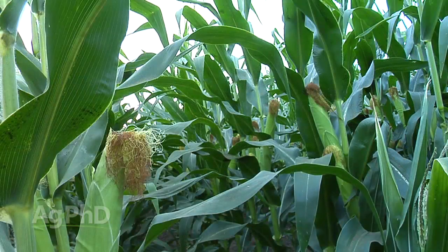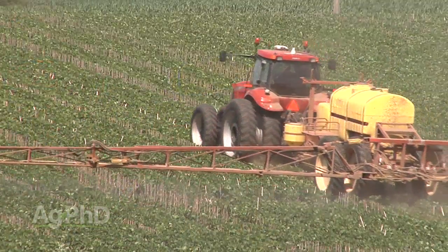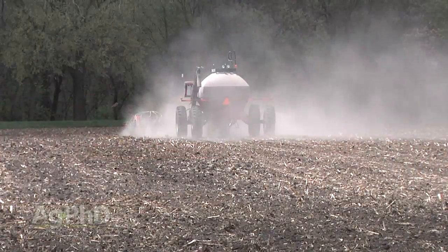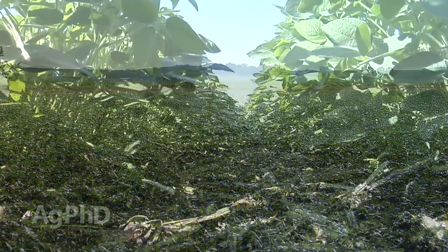Another thing I think about when drought-proofing a crop is trying to have a quick, early crop canopy. Maybe that means using some in-furrow fertility, maybe an early foliar pass, or planting a higher population or narrower row spacing. The further we move into dry areas of the country, the more benefit we see from narrowing up those rows so we shade out the ground, keep the soil cool, and keep the sun from drying the soil out.